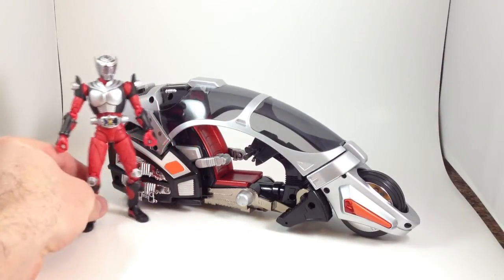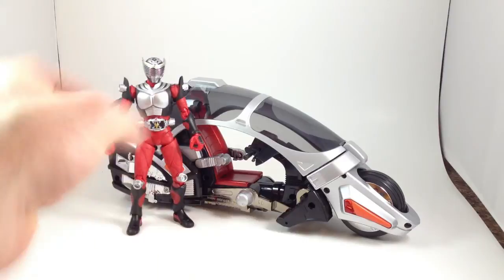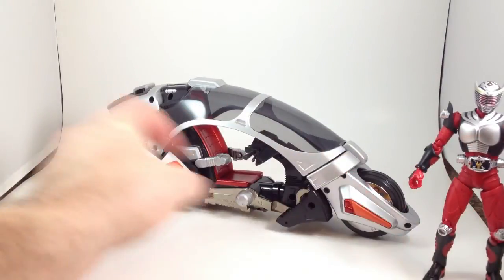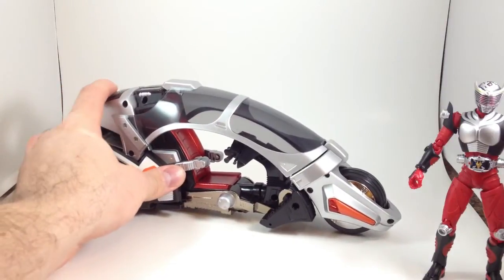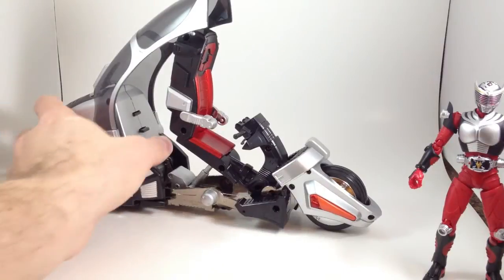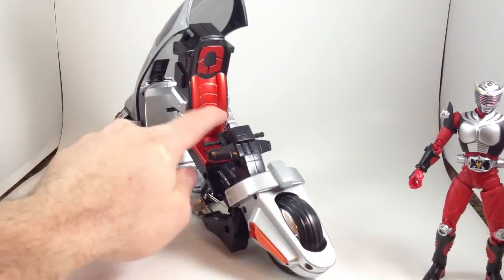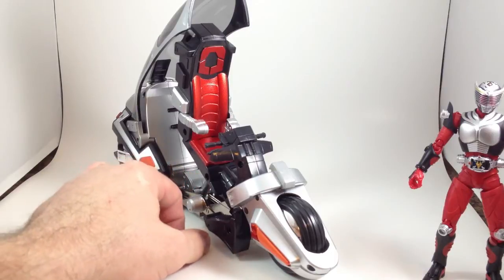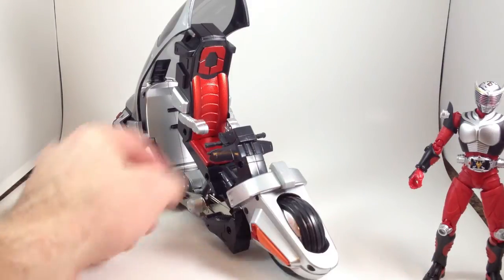This thing is pretty close to Figure Arts size, close enough. And it has some action features. If you push this button, it flips open. If you have a figure in here, it catapults them out of the Ride Shooter and onto their face, onto the table.